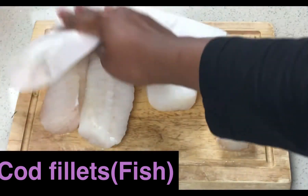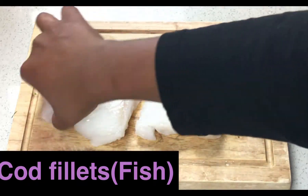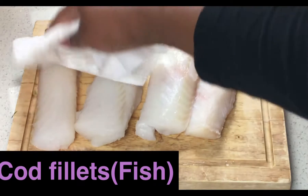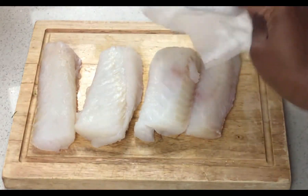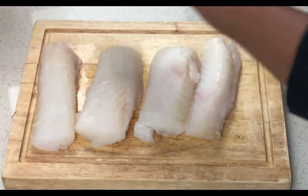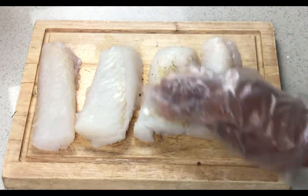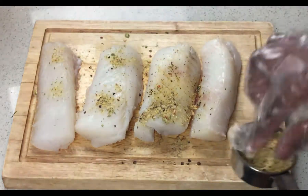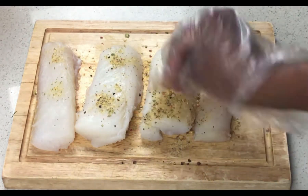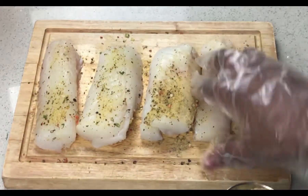In this next step, I'm gonna thoroughly pat the cod fillet, which is the fish, dry with paper towel. Next, I'm gonna season with the spice blend from before, making sure to season both sides thoroughly so that it doesn't come out bland.